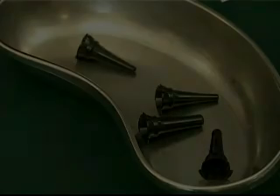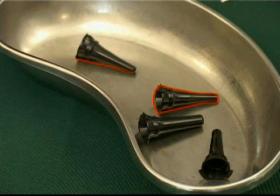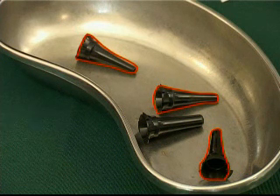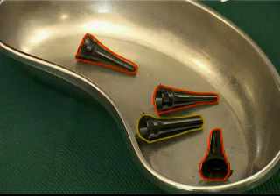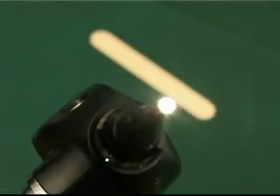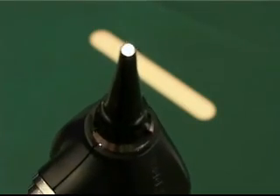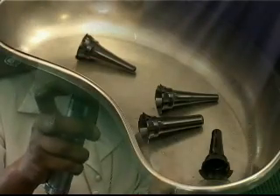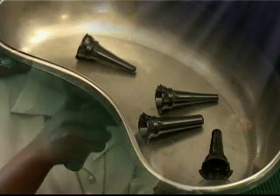The otoscope is supplied with a set of plastic specula in various sizes, generally 2 mm, 3 mm and 4 mm in diameter, used for oral examinations, and a 5 mm speculum used for nasal examinations. The smaller size speculum can be used for nasal examinations in infants and children. Most suppliers offer a range of disposable specula, which can be purchased separately.